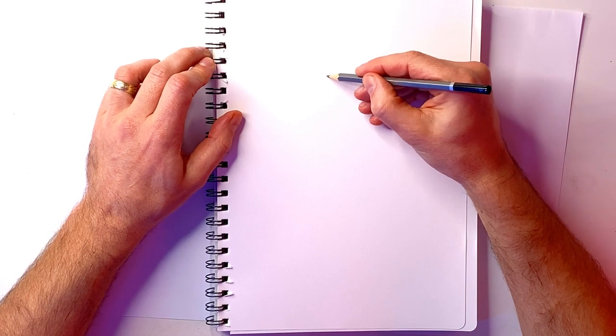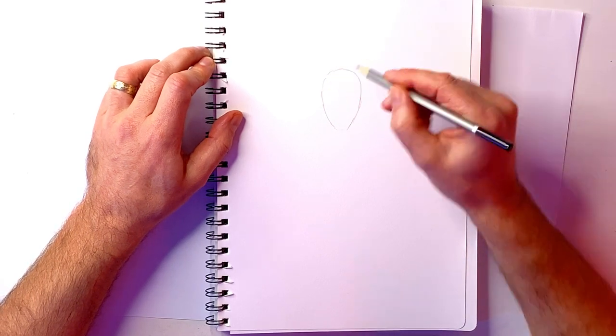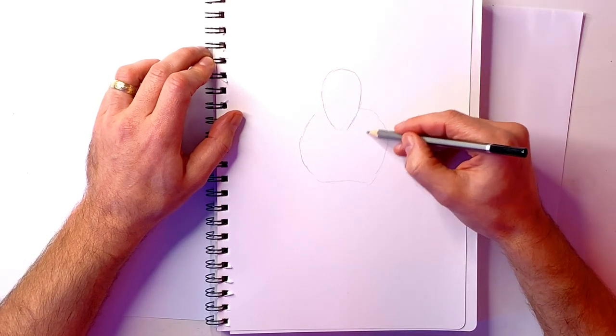Alright, let's make some magic. First we start off with our pencil — I'm going to put in an upside-down egg and put in the basic general shape of what the character is going to be, using the skeleton and putting in some very soft lines just to work out what the overall image is going to look like.